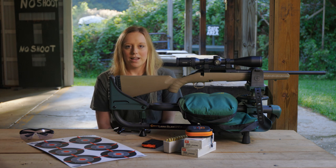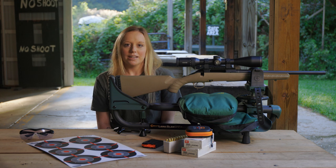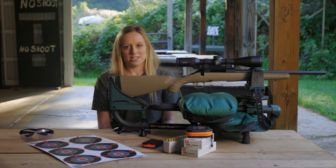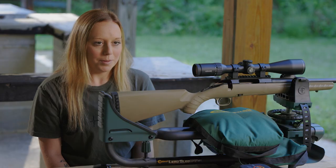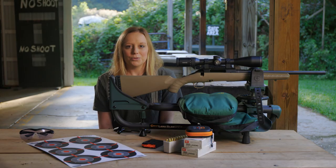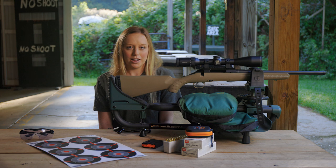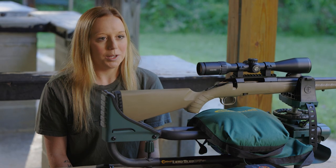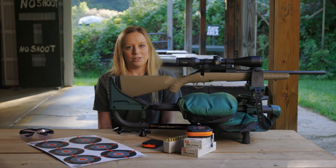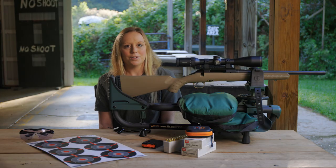Note that Hawk rifle scopes have the reticle optically centered when new out of the box. If properly aligned with the bore, the scope should be zeroed within about one full revolution of windage and elevation adjustment. Anything more than this typically suggests a misalignment problem. In this case, try removing your mounts and rifle scope and remounting from scratch before proceeding to the next step. Also, if using adjustable ring mounts, make any necessary major adjustment with them, allowing for minor adjustment using the rifle scope's turrets.